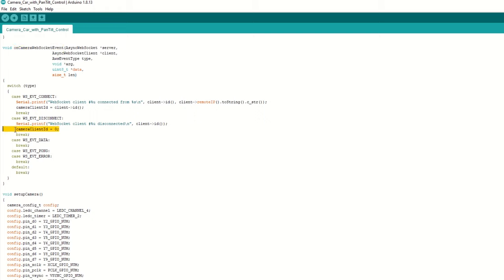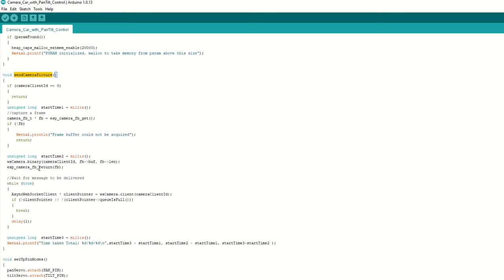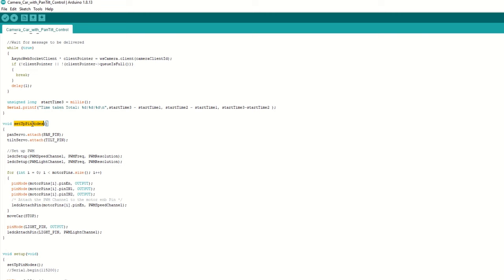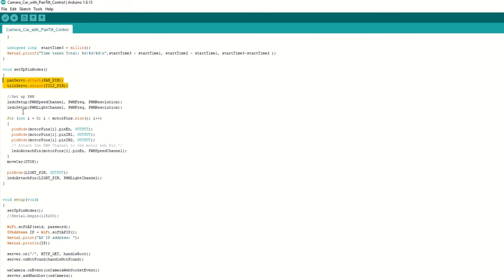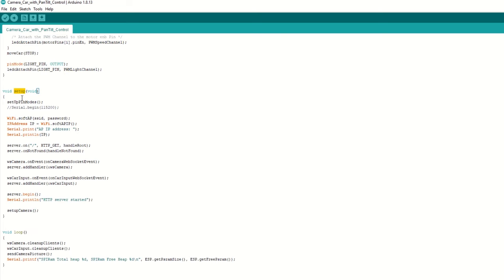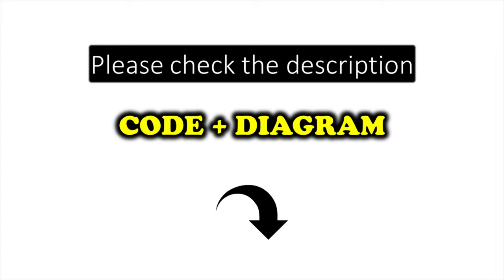Once connected, we will set the client ID. We have created a setup_camera function to initialize the camera. We have created a send_camera_picture function which will capture the image and send it to the camera WebSocket client. We have created a setup_pin_mode function to set up the servos — it will attach servo pins to servo objects and also set the motor pins as output. Inside the setup function, we call setup_pin_mode, then begin WiFi using soft AP mode, set up callback functions on root and on not found, attach the WebSocket handler to the web server, begin the WiFi server, and set up the camera. Inside the loop function, we call the cleanup client function to clean up old client connections and also capture and send camera images. I have provided the link to the code in the description below.